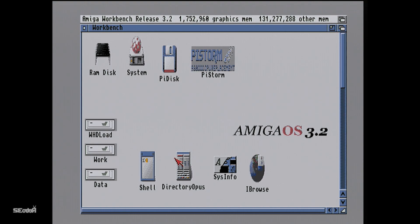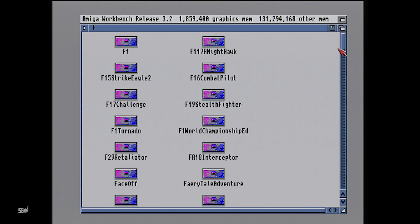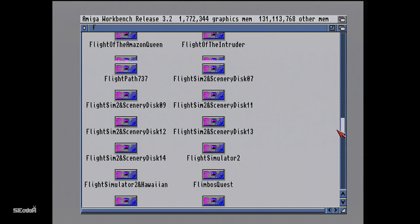So what we're going to actually do is run some of the common games that a lot of people want to see the performance and frames per second in, so you can get an idea of the performance of this board. So yeah, hope you enjoy it.